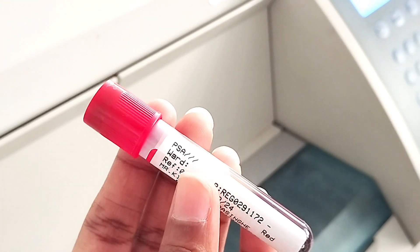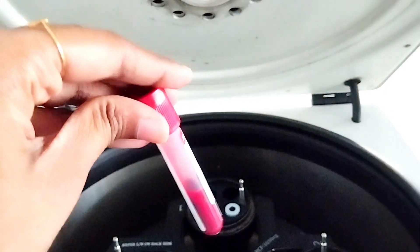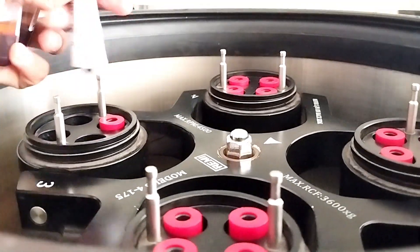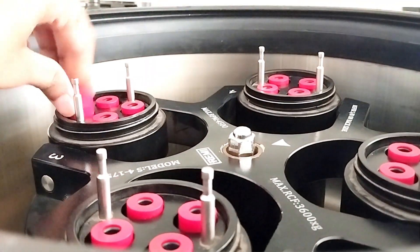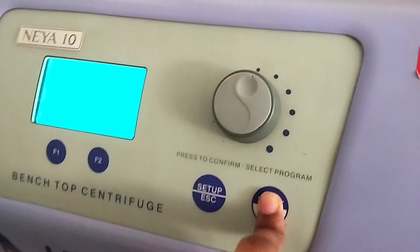If the sample has been collected into a plain tube — that is, a tube without anticoagulants — you have to wait until the blood clots before centrifugation. The blood samples are then placed in a centrifuge and centrifuged at a specific speed, generally between 1500 to 2000 RPM, for about 10 to 15 minutes.